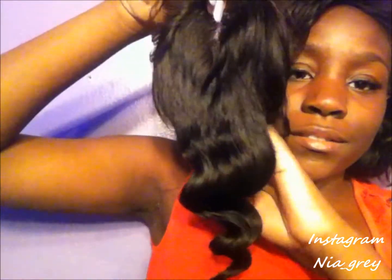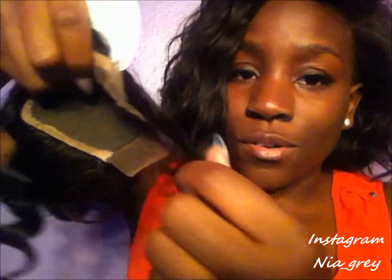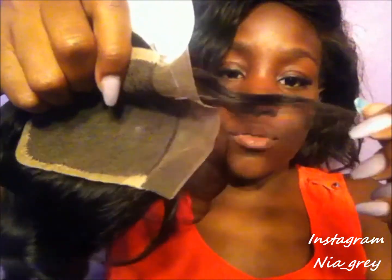The closure comes with a little hairnet over it — I hate these things because it's hard to find where it starts. This is what the closure looks like; it's a 14-inch closure. I love that little curl right there, it's really cute. The baby hairs are super duper long, and the hair is really really soft. Look at that curl — it's really pretty.